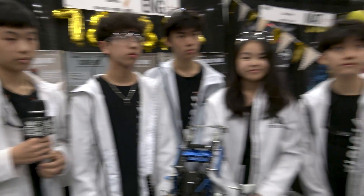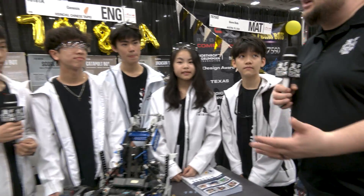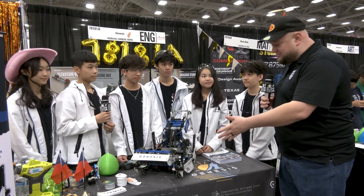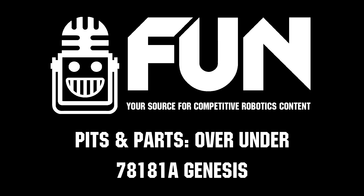I absolutely love the kickstand and everything that's gone into this robot. Genesis coming in from Taiwan, congratulations on a phenomenal season so far — looking really good here in your division. We wish you best of luck and thanks for telling us more about this incredible machine. Can't wait to see how you do!